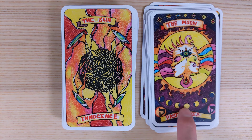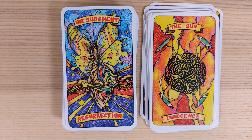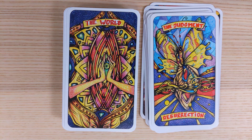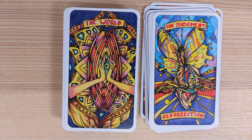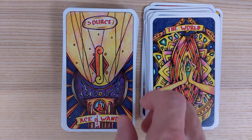The Moon shows past lives and moon cycles. The Sun is labeled Innocence — very cool, got that sun-shiny feel. By the way, a 4K flip through is coming soon. Judgment is labeled Resurrection — the cocoon has blossomed into a butterfly, which is exactly where we want to be. The World is labeled Infinite Possibilities.